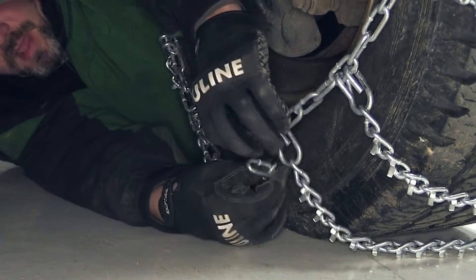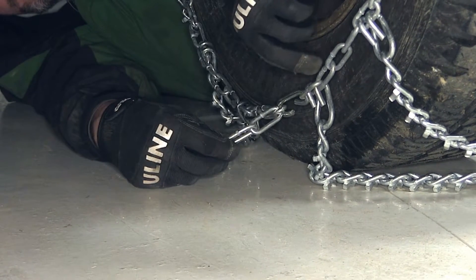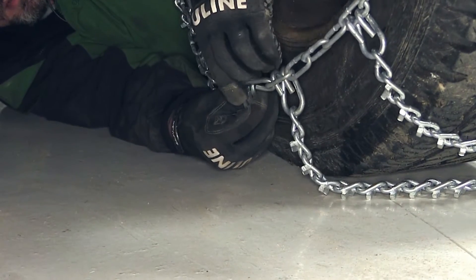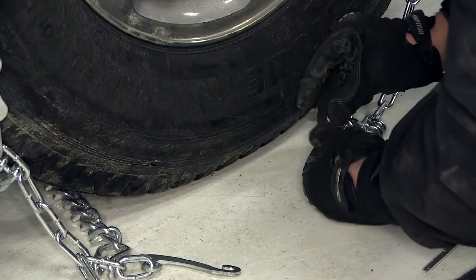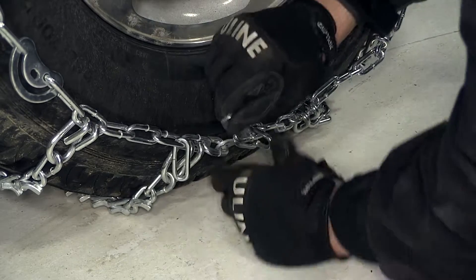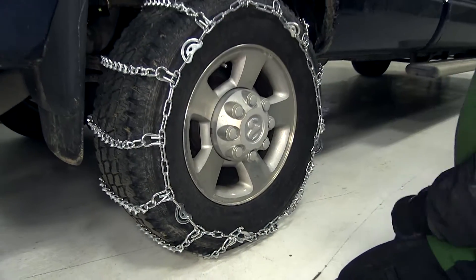In cases where you have multiple open links available, we'll need to do something with the excess links — whether you zip tie them back to the chain, cut off the open links if you're setting up for a specific tire and wheel combination, or doubling them up so that the hook will hold the excess chain. For this application, we're going to go to the second link. Here on the outside, we'll take our lever hook, slide it into place. We want no more than one link difference from inside chain to outside chain. Pull the lever back and hook it to the outside chain.